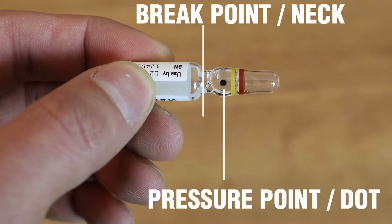Before we begin I just wanted to clarify one thing: that little black dot on the ampoule is not the point where the ampoule will break. In fact it will actually break further down towards the neck of the ampoule.